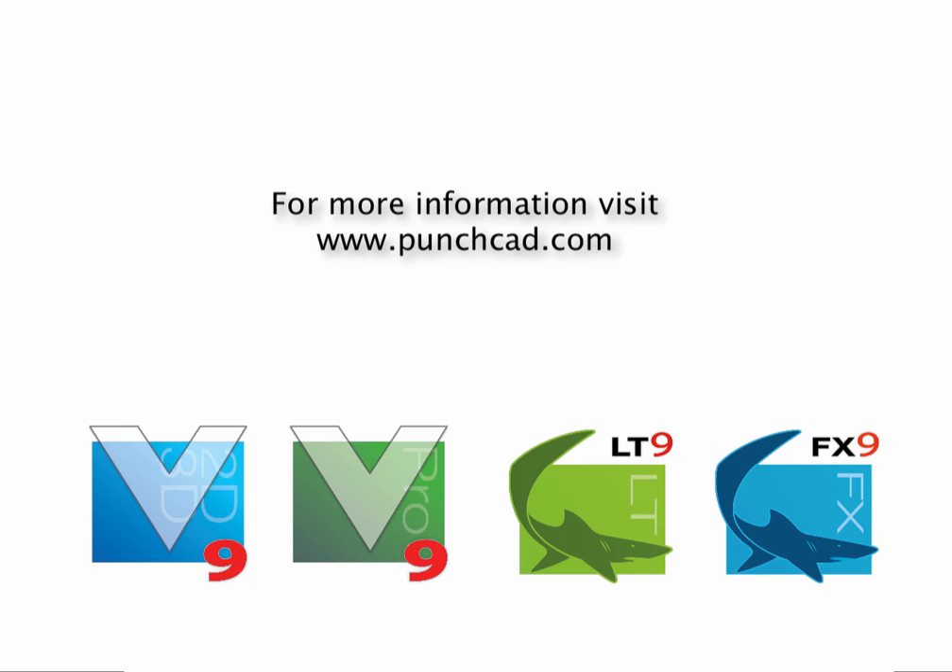For more information on the 3D print tools of Diacad and Shark, please visit us at www.punchcad.com.